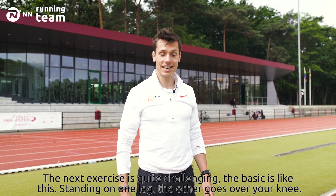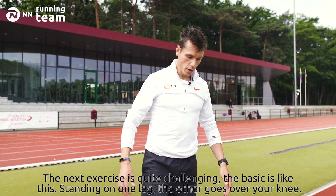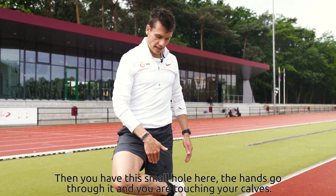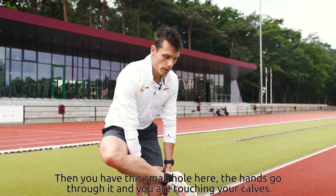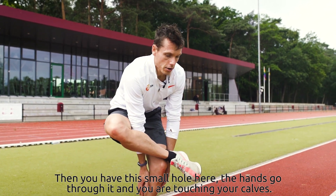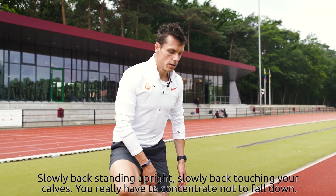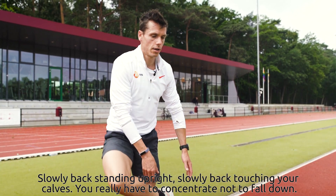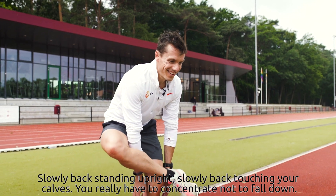The next exercise is quite challenging. The basic is like this: standing on one leg, the other one goes over and you lay on your knee. There's a small hole here — the hands go through it and you're touching your calves. Slowly back to standing upright, then slowly back to touching your calves. You really have to concentrate not to fall down.